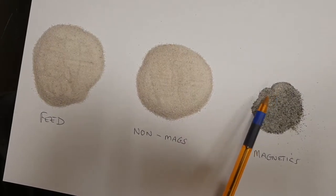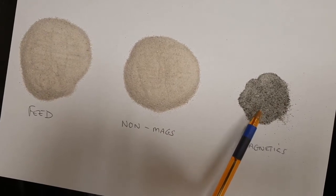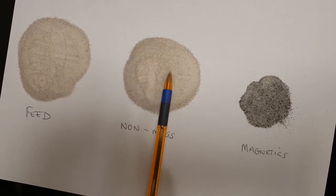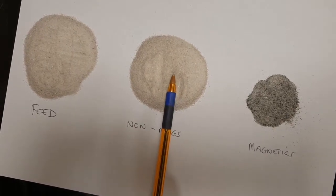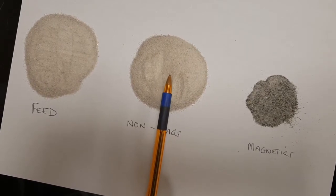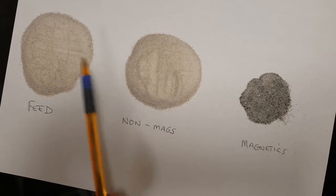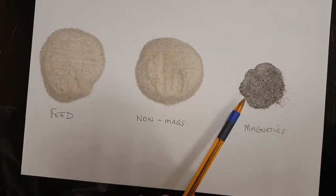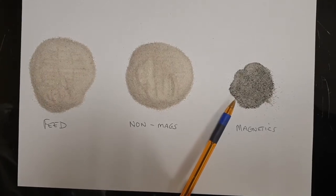There's a little carryover of fine material, but overall that's a pretty good concentrate of magnetic materials. The non-magnetics look whiter with less dark specks, and via XRF analysis the iron content has dropped down to about 0.05% Fe, which was within the customer specification. So it's a successful test trial on this material with very little carryover of good product, meaning the losses for the customer are quite small.